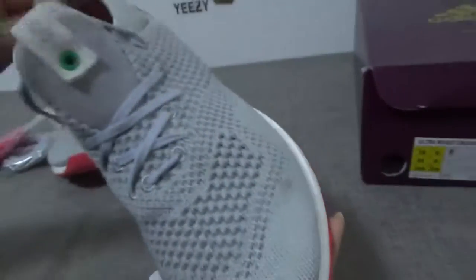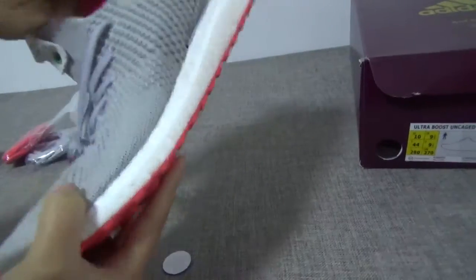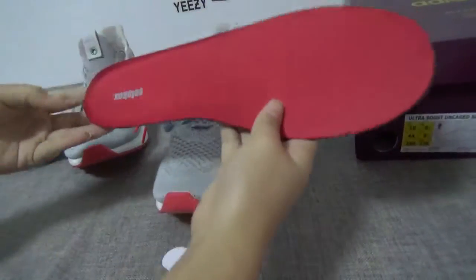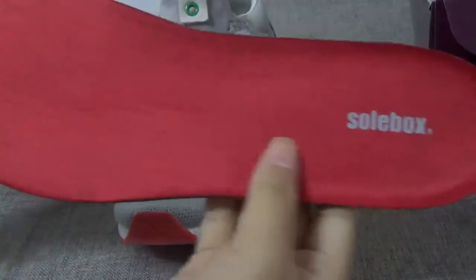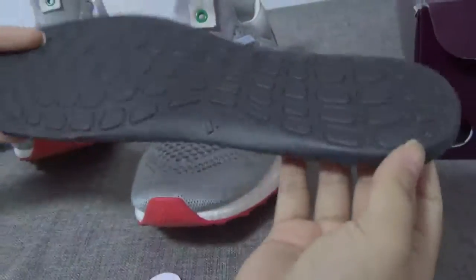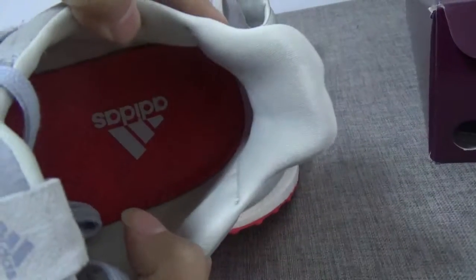Now let's show you the insole. Here is the insole — you can see the stitching. Red on the back. The other pair has the Adidas logo — it's different.